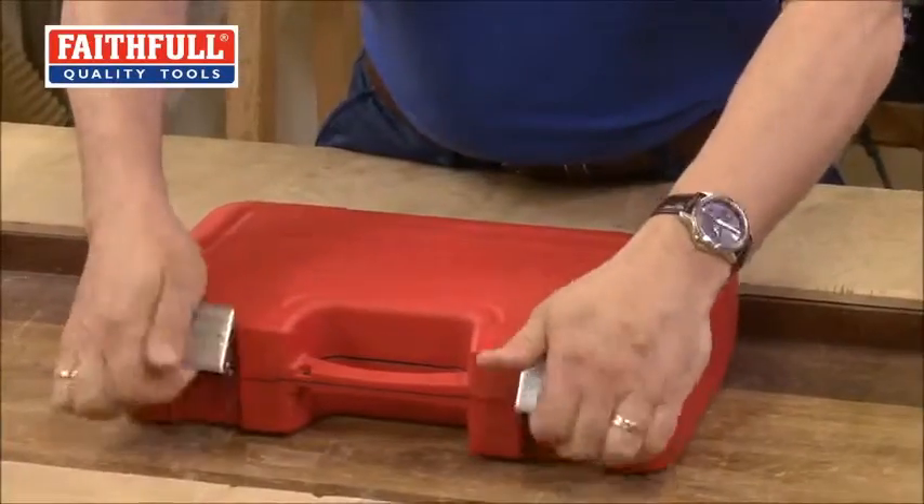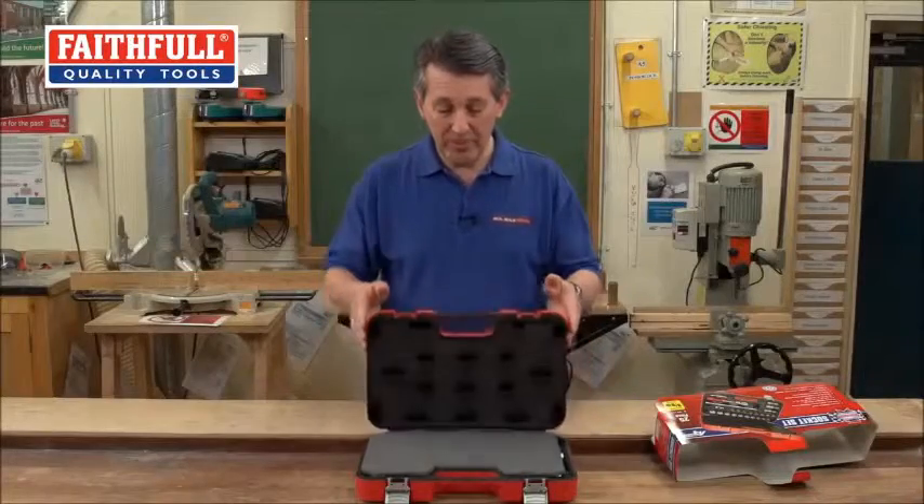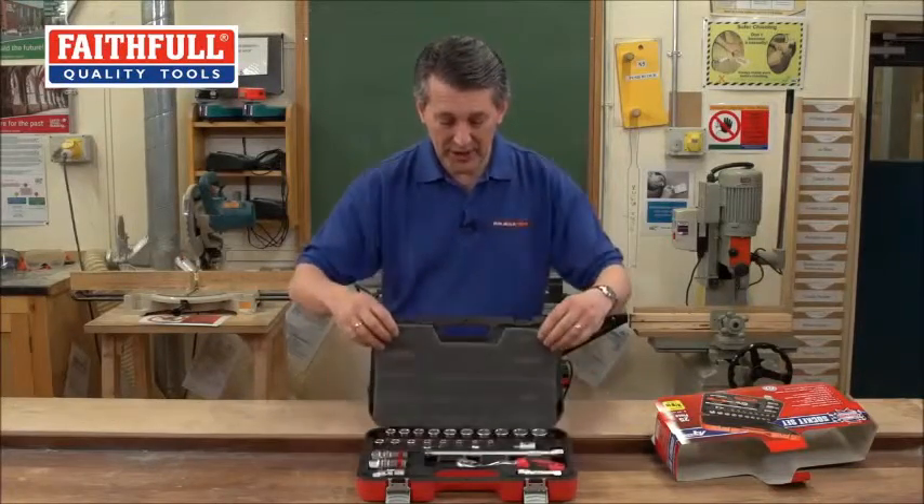Metal latches — everybody loves a metal latch. Really strong, really precise. You open it up and immediately you can see all the products are protected.